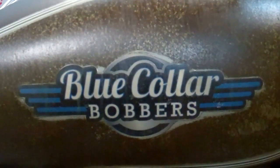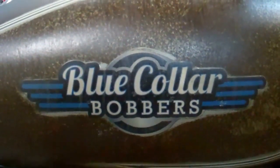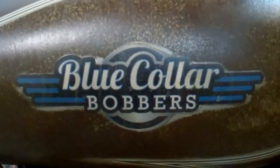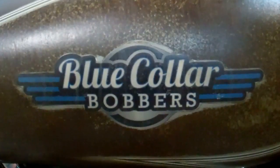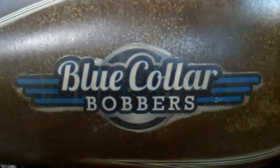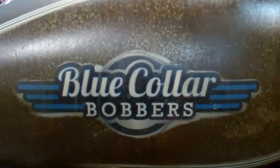Hello out there! We are Blue Collar Bobbers and we make bolt-on bobber kits, and this is going to be a quick preview of one of our newest additions. This is the Honda VT 1100 Sabre — it's pronounced Sabre, I'm almost positive, maybe Sabre, but I'm pretty sure it's Sabre. Let's take a look.